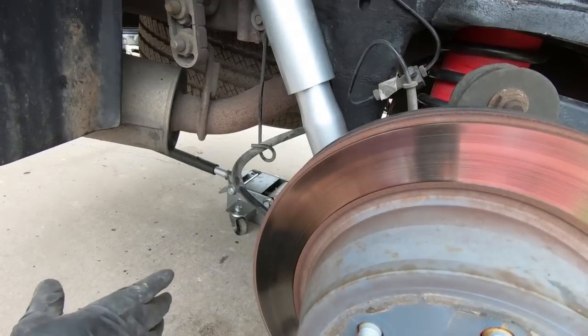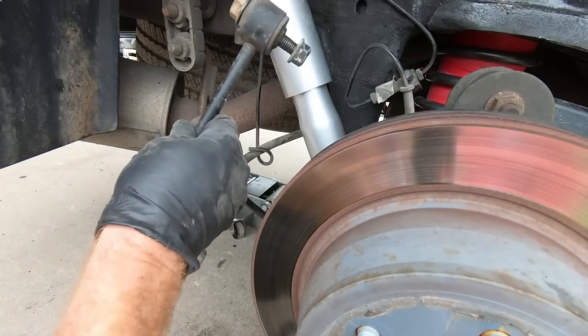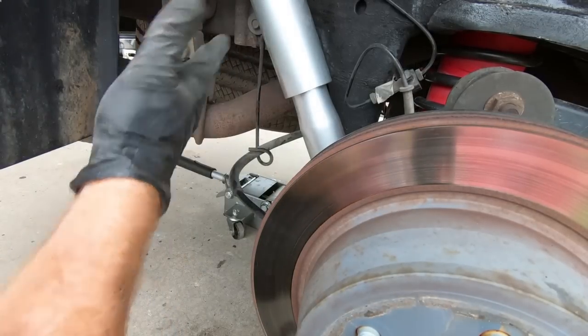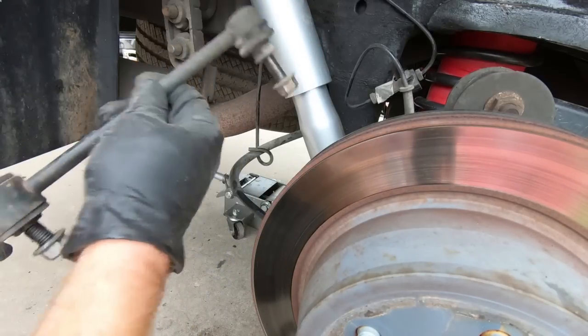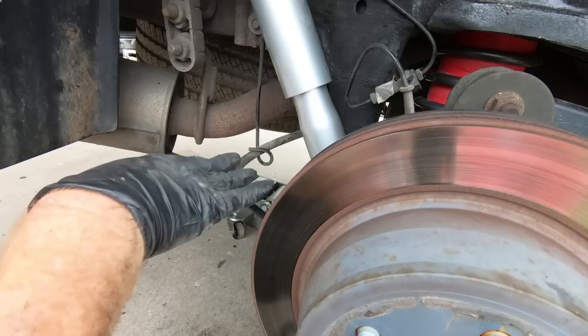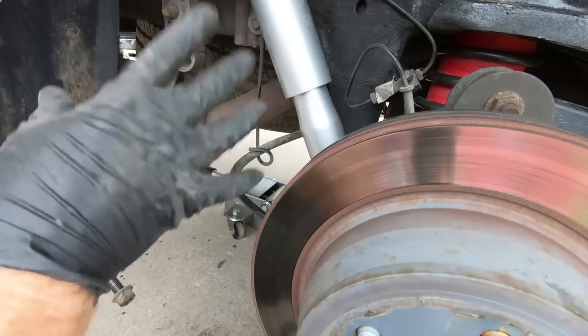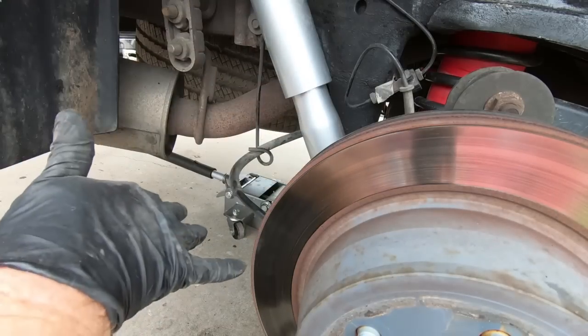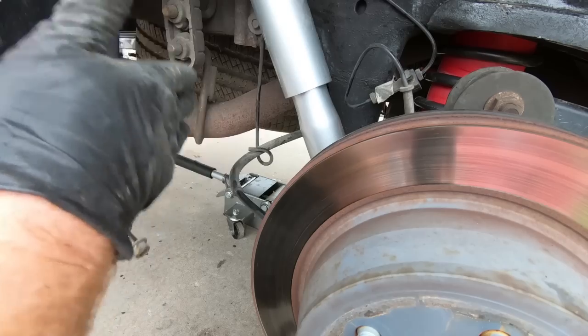For the most part I've got everything assembled in the back. I'm going to go ahead and put the stock end links back in place — I figured these will fit for now. Just skip this step if you already have the DJM kit. I'm going to get it down on the ground. I'll show you guys where I'm going to route the airlines and then we'll get it on the ground, turn it around, and at least get a measurement on the back to start on the front.